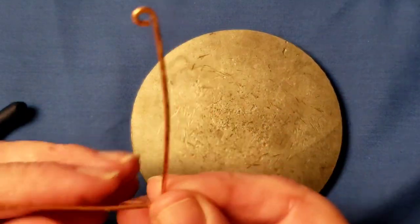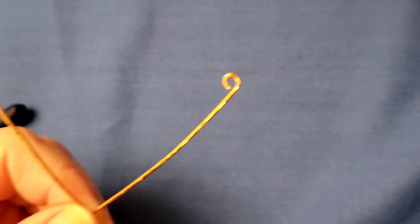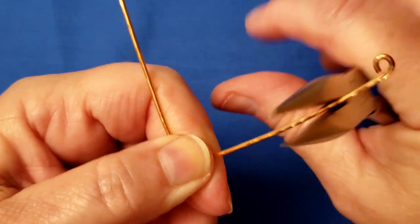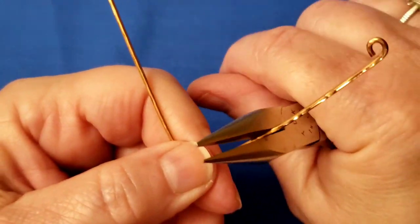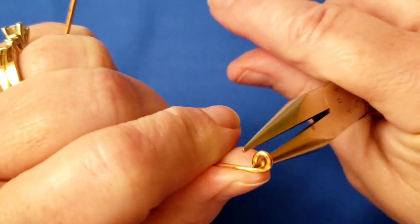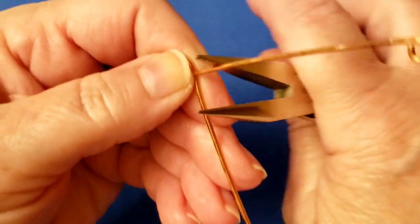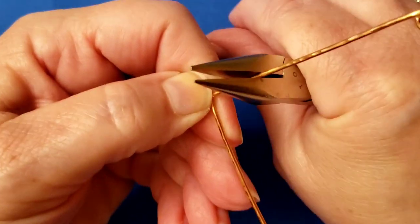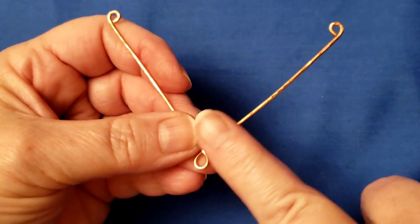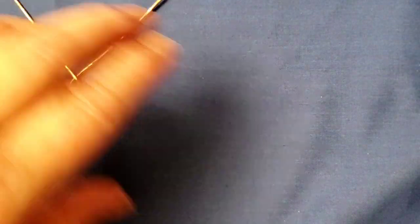That flattens it. We're done with the anvil and hammer now. Take your chain nose pliers and straighten it out — that work-hardens it too. If your loop is a little bit open, tighten it up and make it flat. Now the shape is what you want: nice and straight, all flat, and it's good to go.